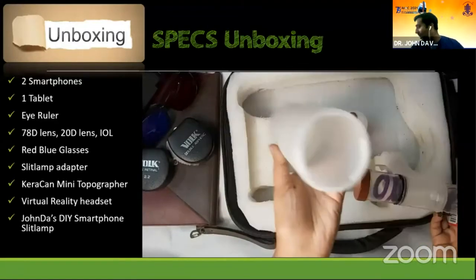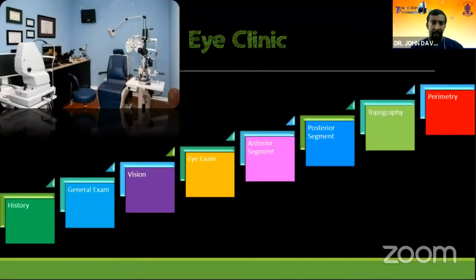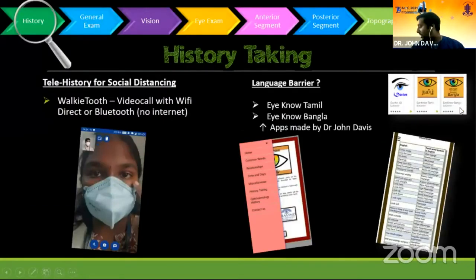This is the typical ophthalmic OPD — the eye clinic. You take a history, do examination, go on to the slit lamp examination and further investigations. With smartphones, you can do a lot of the history and examination. For history in this age of social distancing, you can do a teleconference history. And for history-taking with people of different languages, I have apps — I know Tamil and Bangla — which will help.